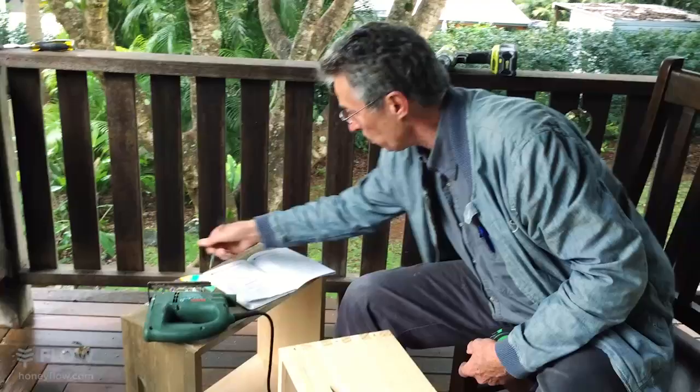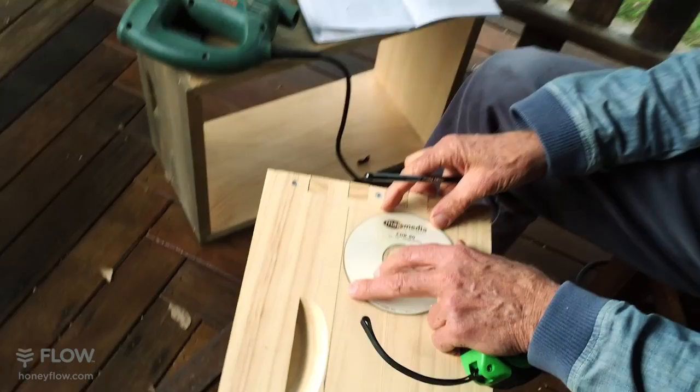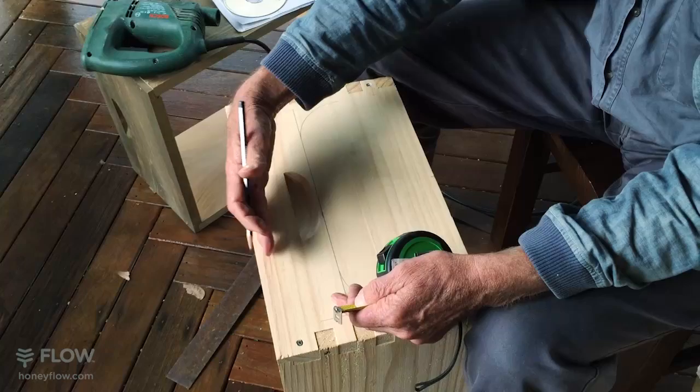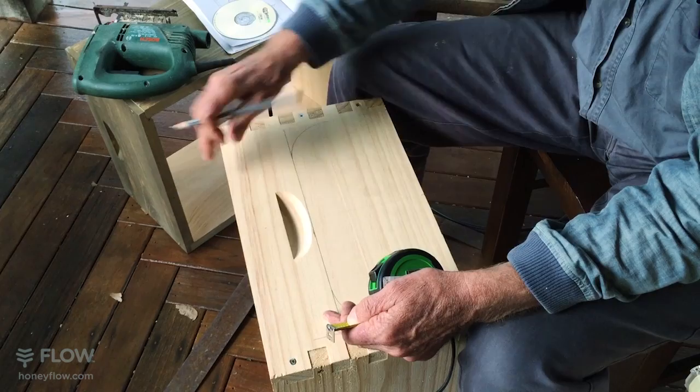We've chosen to make it look a little bit nicer and made it rounded, and a CD seems to be about the right size. We're using the CD to give us the curve that we want. What we're doing is cutting away the piece to allow for the slightly deeper flow frame.